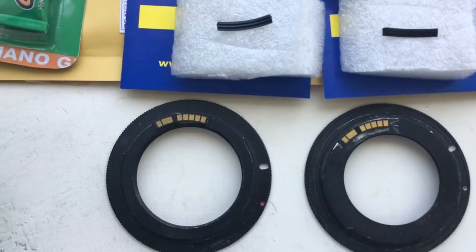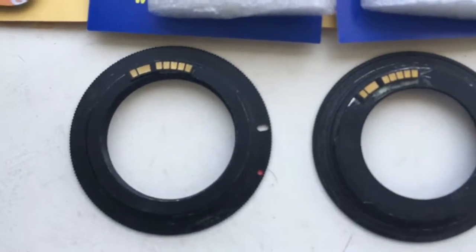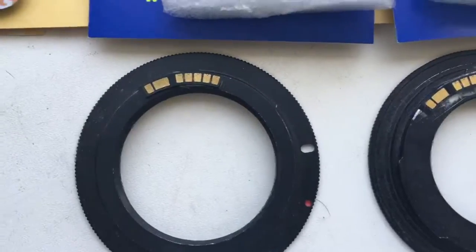Hello John, this video is about your chip. Look, chip number one, chip number two on my testing adapters.